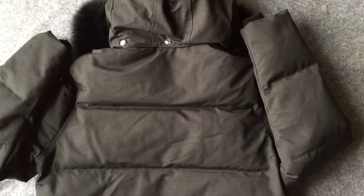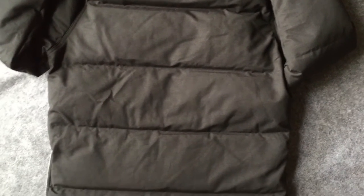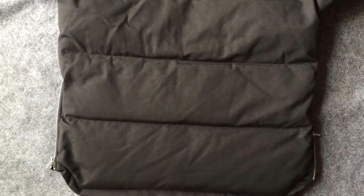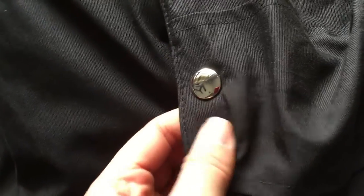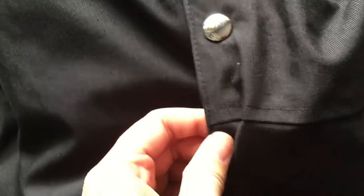Now let's check the back side. This is how the back side looks. And up here, check the back side of the hood. This is the design of the back side. Check the hardware here — you can see it has a glossy finish. This is the retail one.